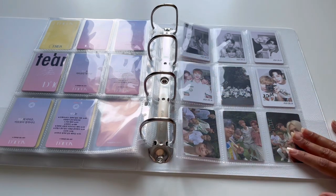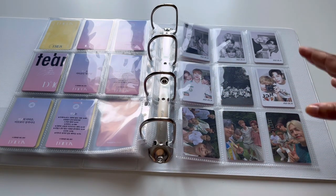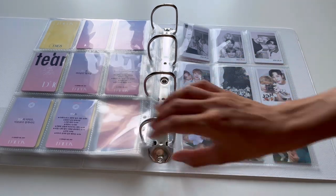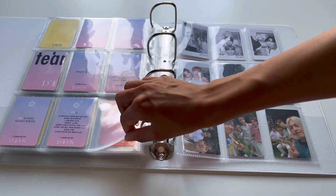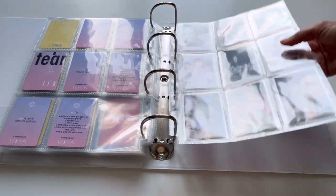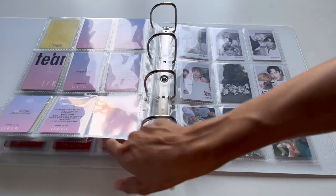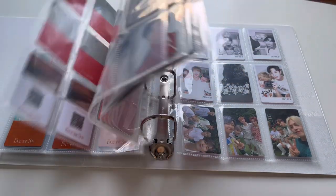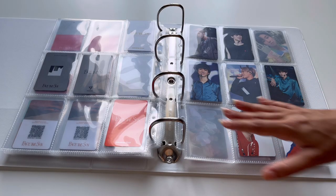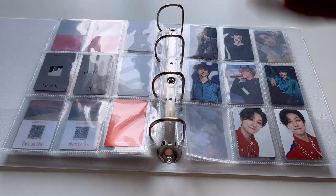So this is going to be my Seventeen binder. This was a very chaotic rearrangement of things, and I definitely need to change the binder again — I did not realize how big these rings were going to be and it's not being kind to my sleeves. I hope you enjoyed this. Thank you so much for watching and I'll see you very soon with a sorting video. Bye!